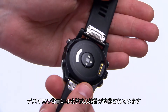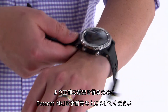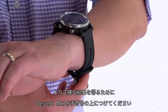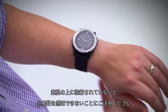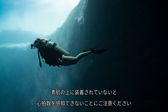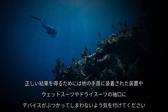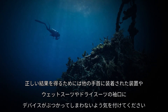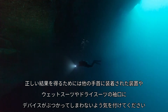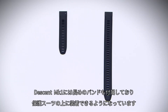On the back of your device is the wrist-based heart rate sensor. For the most accurate results, wear Descent Mark 1 above your wrist bone. It should be snug but comfortable. Keep in mind that the device must be worn over bare skin in order for the sensor to monitor heart rate. Don't allow the device to bump into other wrist-worn items or the cuffs of your wetsuit or dry suit. The dive computer comes with an extra long band you can wear over a thick exposure suit.